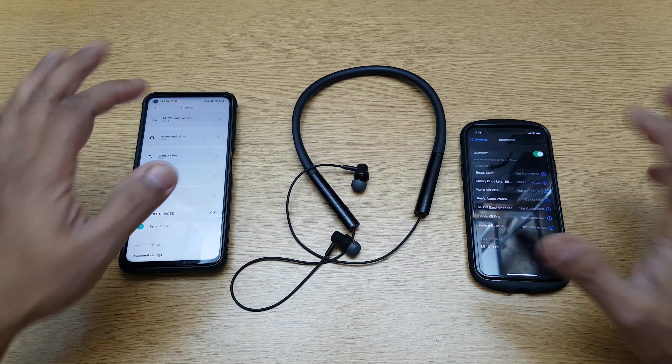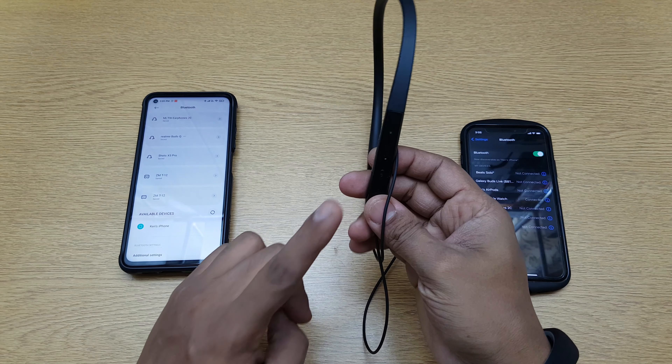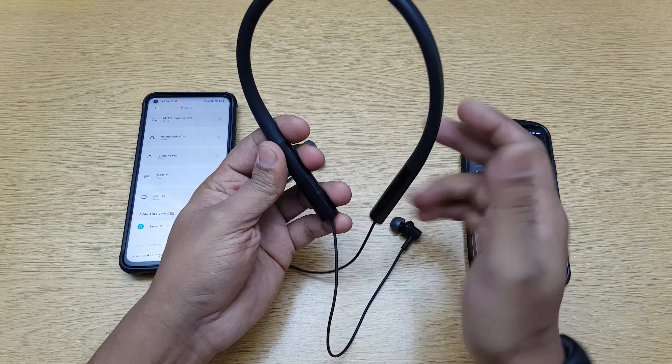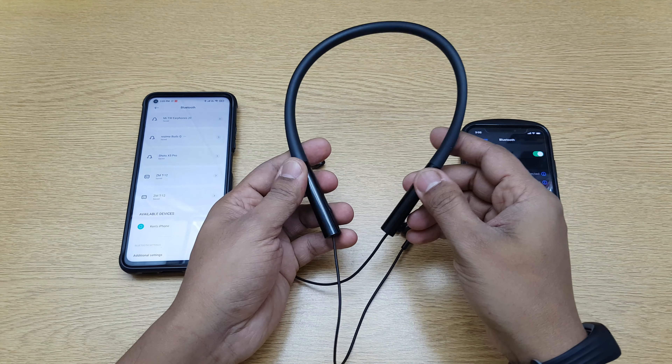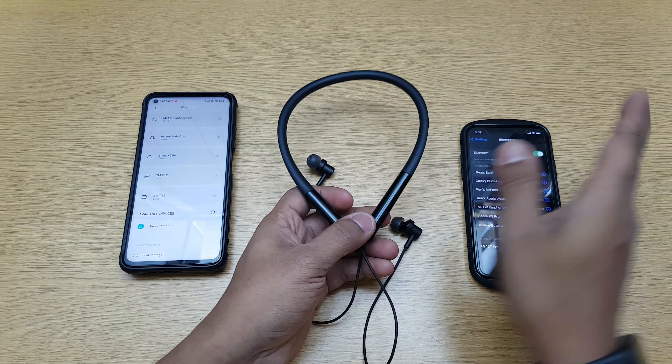Hi guys, back again with another video. In this video we are going to do the pairing test of the Mi Neckband Pro. This is the one which has noise cancellation built in, not only for phone calls but even for music listening. Let's go ahead and see how the pairing process works, how to connect it with different devices, and how to reset it.